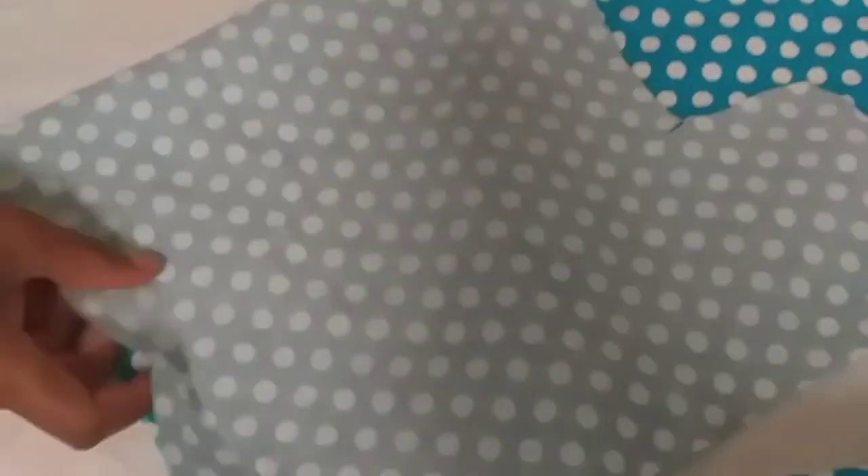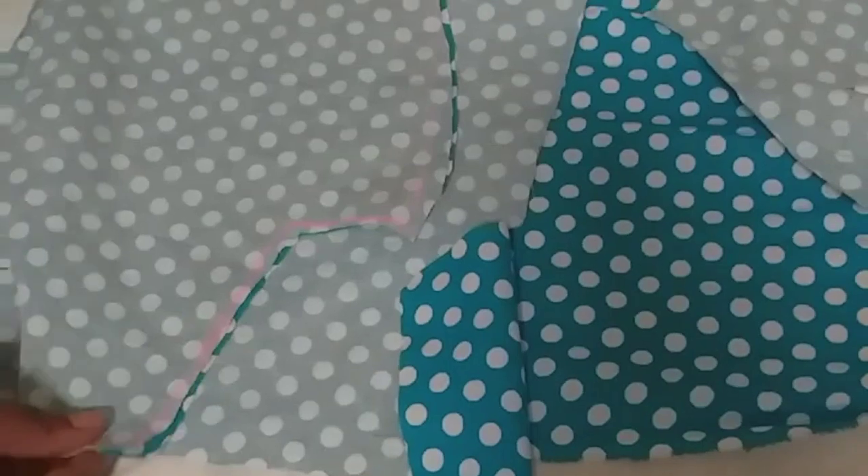This is what it is looking like. Then we will go ahead to cut out the back. I will be using this one for the back as well. I will be using it this way. I will just go ahead and place it, but I think this will be too small. I will do it like this, then we cut out some so it will be easier for me to cut.